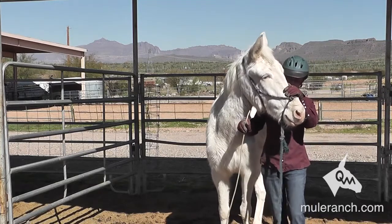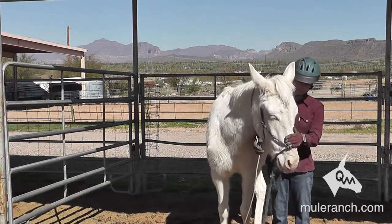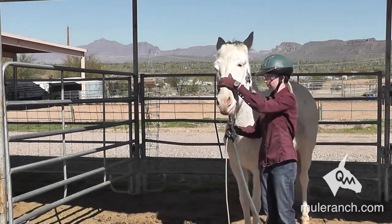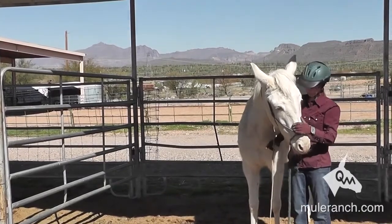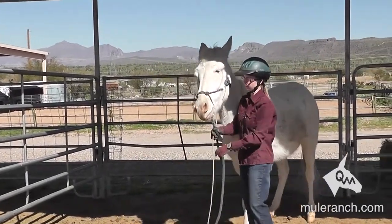The mule is naturally relaxed — has natural relaxation. What we tend to do by rushing, what we tend to do by using the wrong communication skills, is we tend to make them worry. Then they want to stiffen all five major neck muscles to protect themselves.